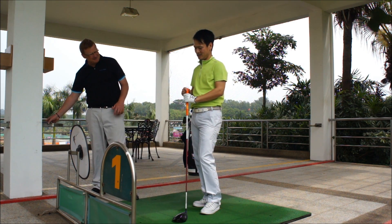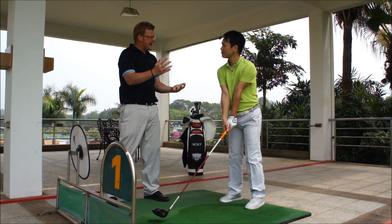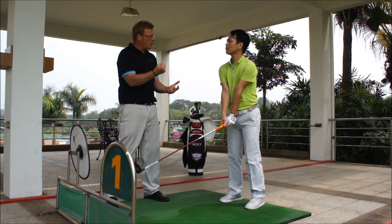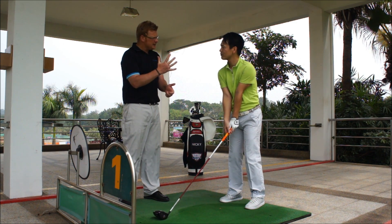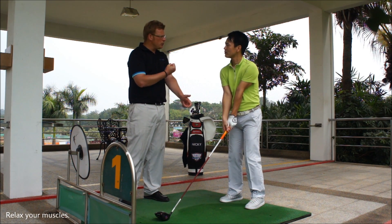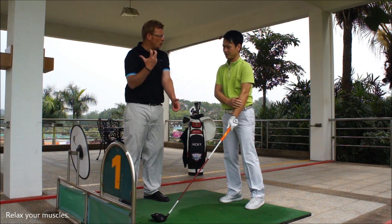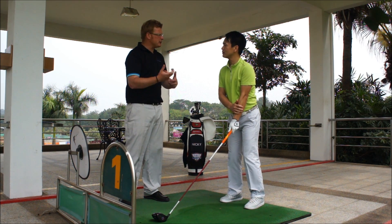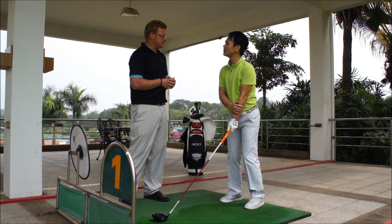Notice that you're holding the club very, very tight. On a scale of 1 to 10, 10 being tight, I want you to try and hold about a 4 or a 5, so your muscles can relax. Tight muscles move slower than loose muscles. You can't turn your shoulders the same, you can't transfer the weight the same, so you will lose club head speed.